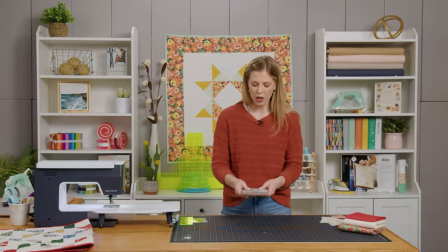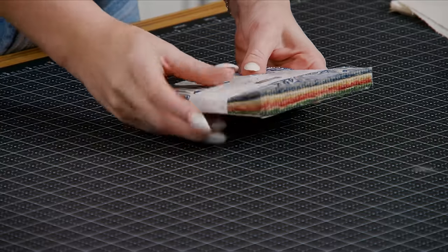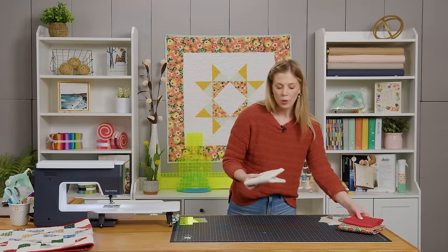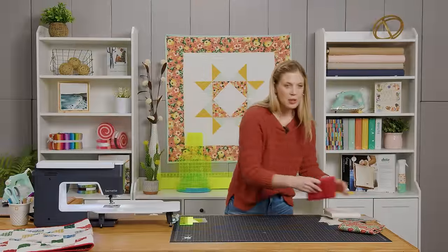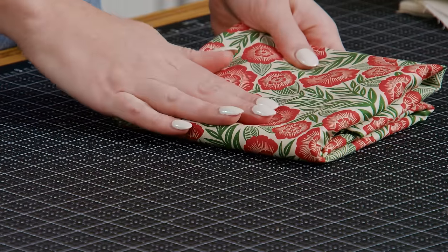First you're going to grab a charm pack. I'm using Flower Press by Katherine Watson for Moda — just these beautiful modern florals. Then you're going to need a yard and a quarter of background fabric. I bound it with this beautiful red, and you'll need a half yard of that and then a yard and a half for your backing.